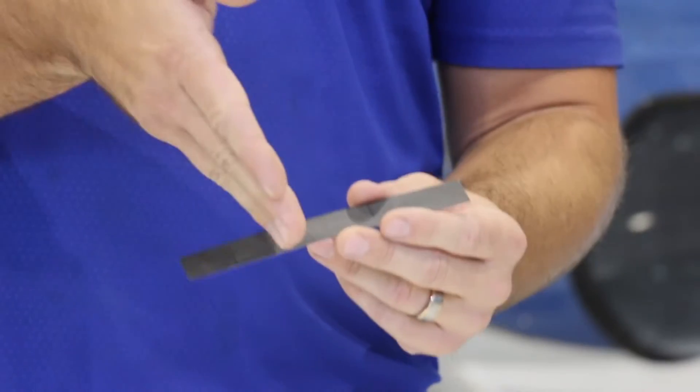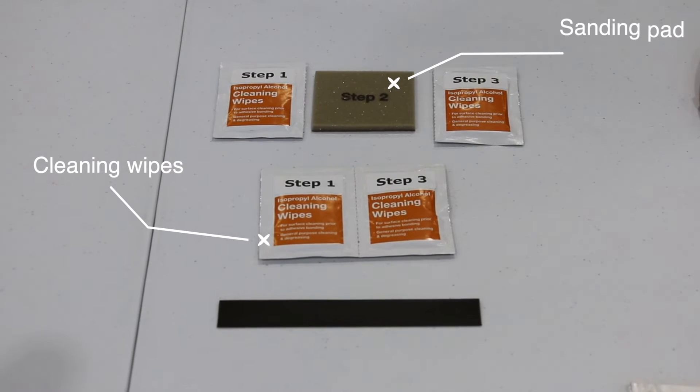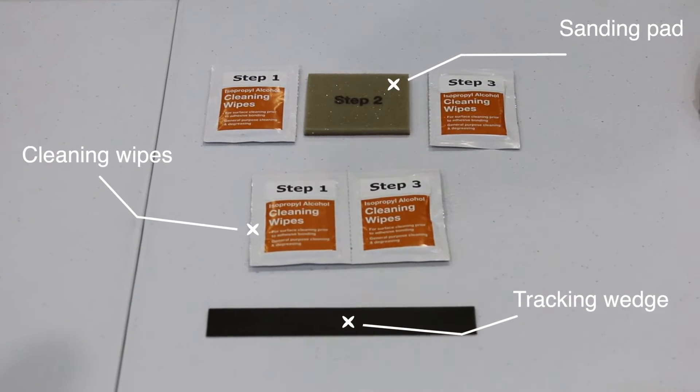You would cut it with scissors and prepare the bonding surface on your blade for that size of wedge. To do that, you have your isopropyl alcohol wipes and your sanding pad. Step one: take the wipe out and clean the surface of your blade. Step two: sand the bonding surface of the blade. Step three: clean off the sanded surface. Once that surface is clean, it is ready to bond on your tracking wedge.